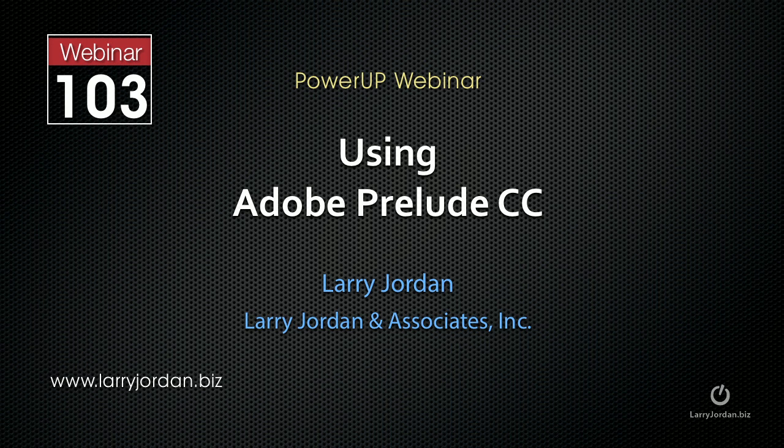Hi, this is Larry Jordan. The following is an excerpt of a recent Power-Up Webinar on using Adobe Prelude, the Creative Cloud Edition. In this excerpt, I show you how to use the new Hover Scrub feature to review media.